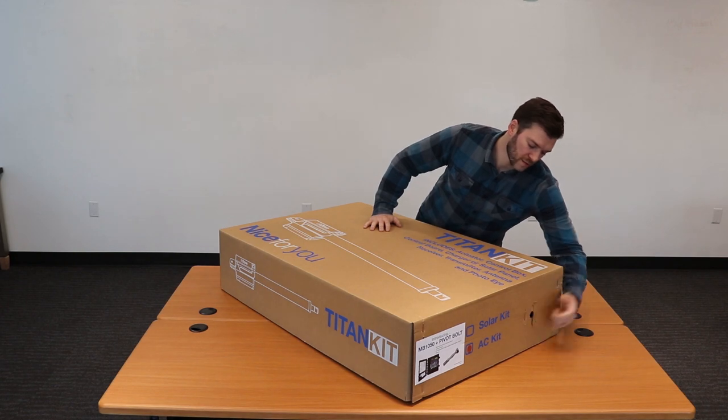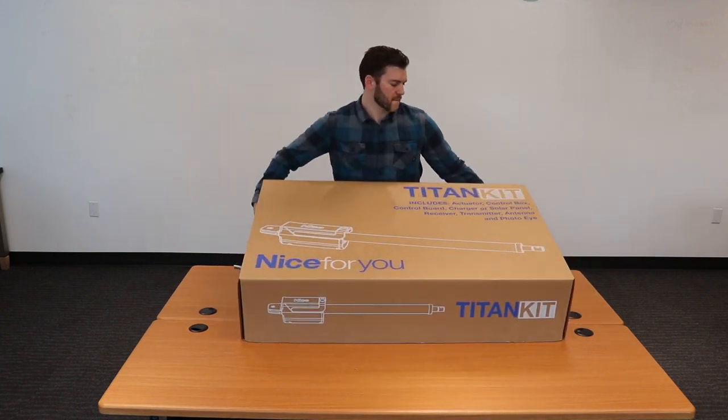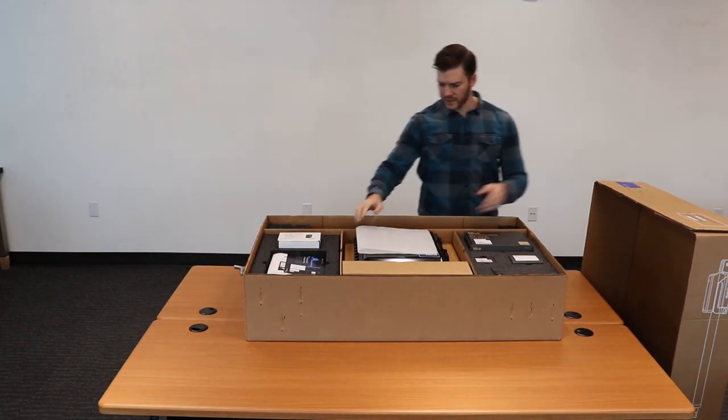First, we've added some hand holds for lifting to our packaging, and inside it looks very similar.